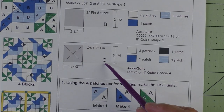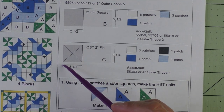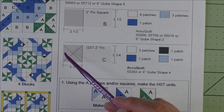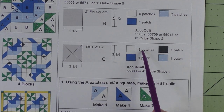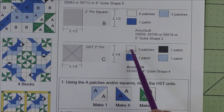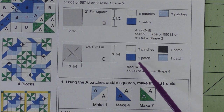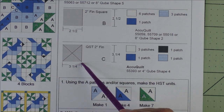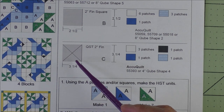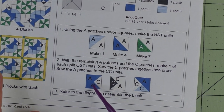Here are the AccuQuilt dies to cut Patch B. For the C patch, it is a quarter square triangle that's two-inch finished — we cut three and one-quarter inch squares, cut them in half diagonally twice, and you'll get four patches. For the background we only need three patches. For the black, light blue, and dark blue, we only need one patch each — you still cut the three and a quarter inch square and cut it diagonally twice, but you'll only use one patch piece.